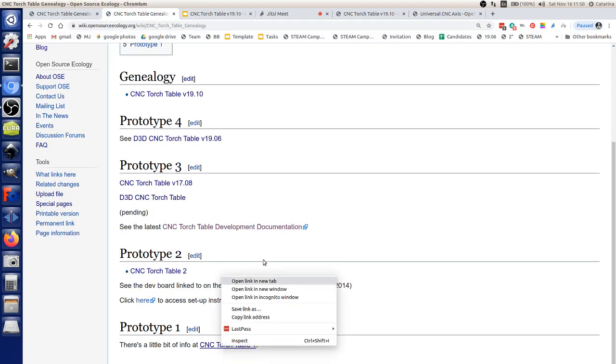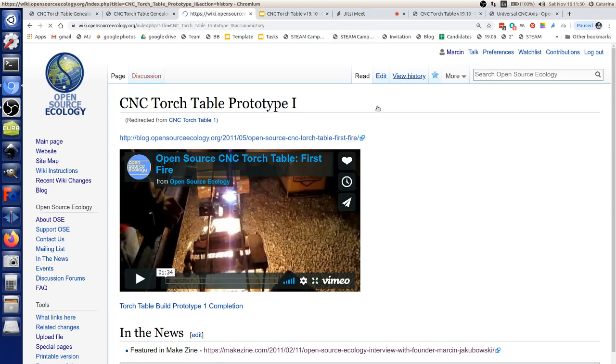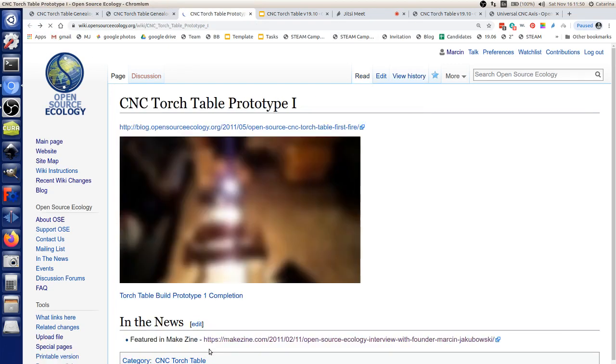At the genealogy page, the first one was CNC torch table prototype 1. You can see the video — we've used it. We cut parts when we had a production run of four tractors, back in 2011. It was featured in Make Magazine.